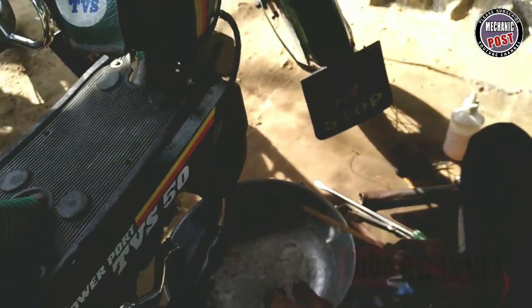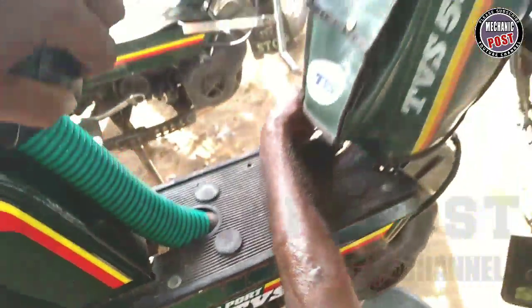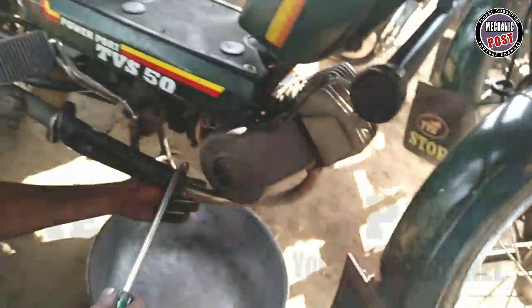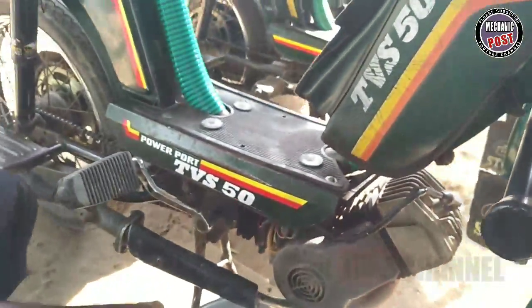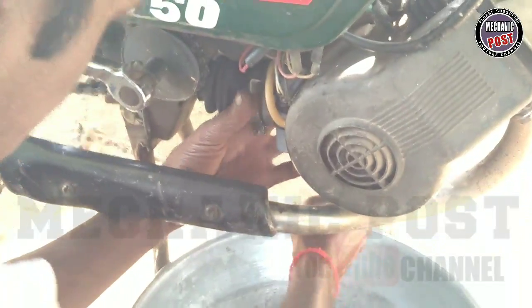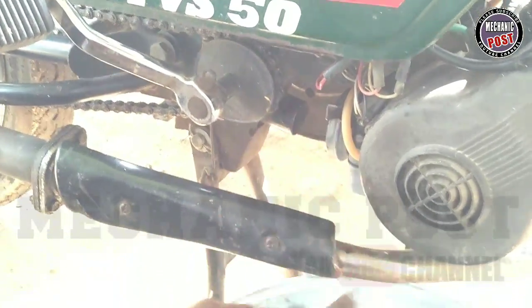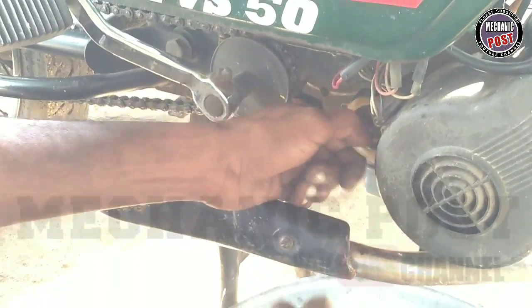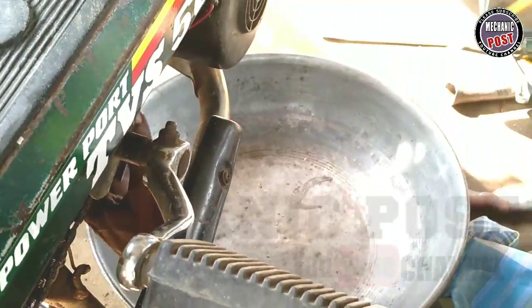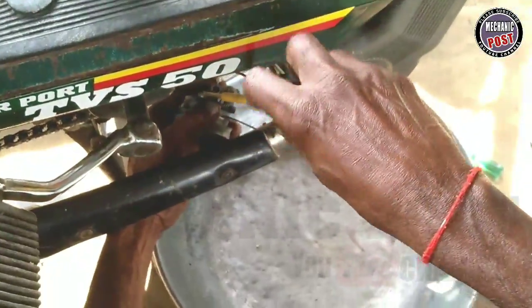How do you clean the carburetor? If you clean the carburetor, you can do some adjustments. Yes, you can do it. Okay, you can draw the carburetor. You can do it completely.